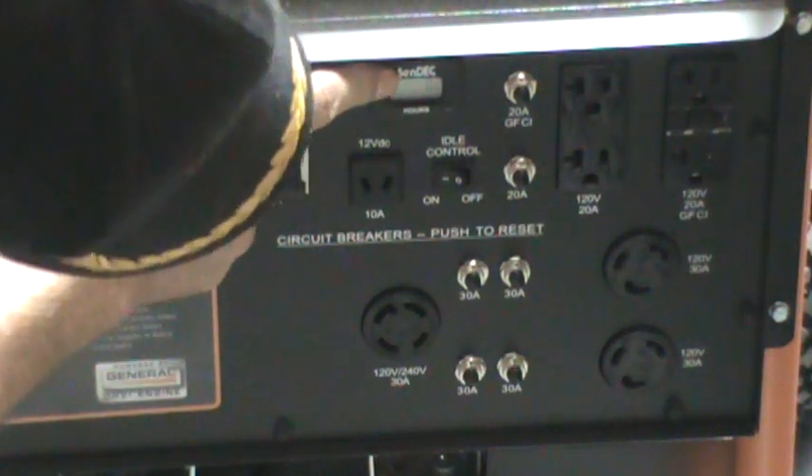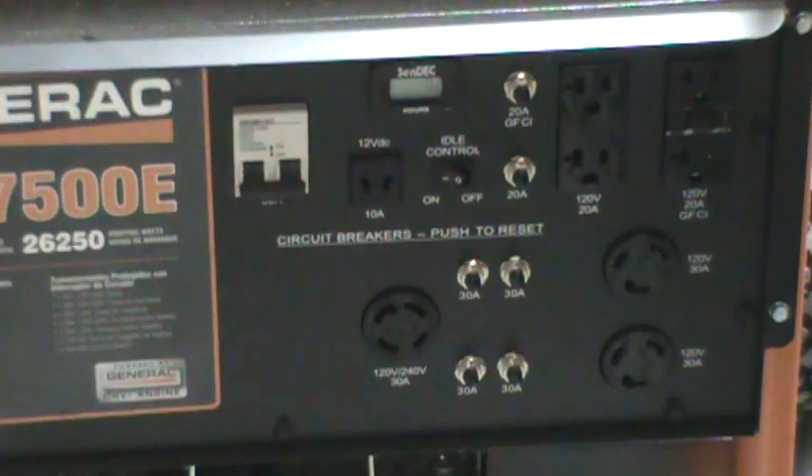This switch controls an outlet underneath that you can run your welder on because it's a 50-amp circuit. It has an hour meter that gives you a lot of information — it keeps track of the oil, the hours, and several other things. Once I read the manual a couple of times I'll know everything about it.